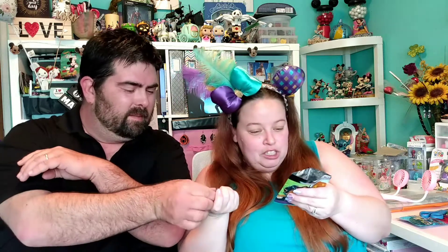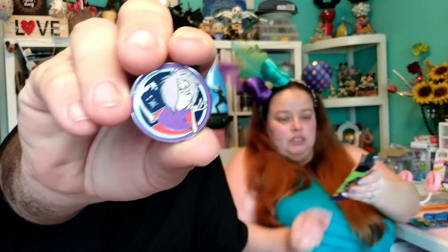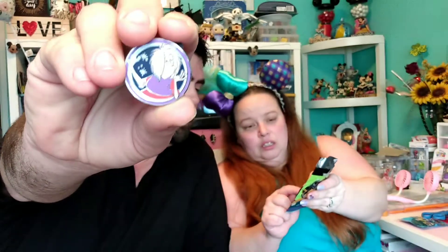Oh! That's Madame Mim. She's from — what's that movie? I can't think of it. Madame Mim. The sorcerer guy? Merlin. Sorcerer's Sword in the Stone. Is that what that one's from? Yeah. She's the evil one. Merlin turns into the main dragon. Yeah. Cool.